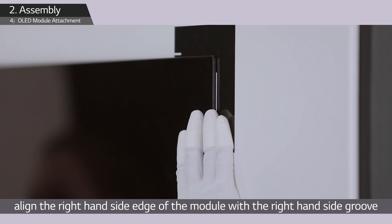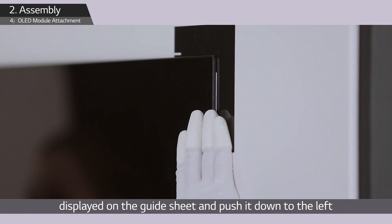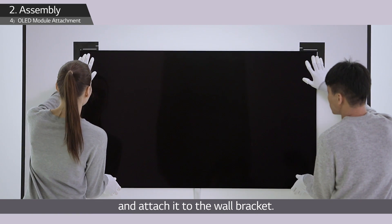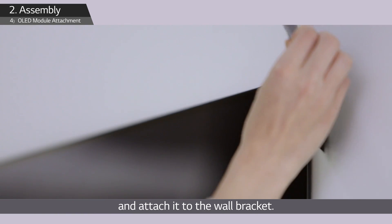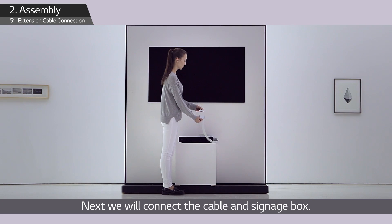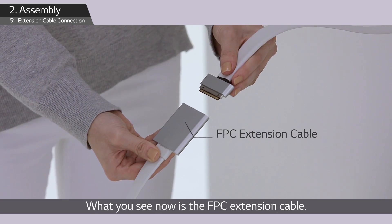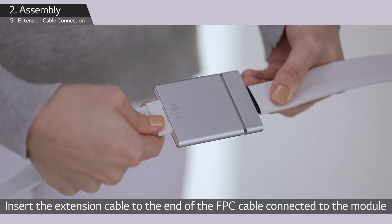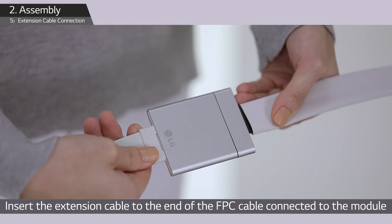Push it down to the left and attach it to the wall bracket. Next, we will connect the cable and signage box. Insert the FPC extension cable into the end of the FPC cable connected to the module.